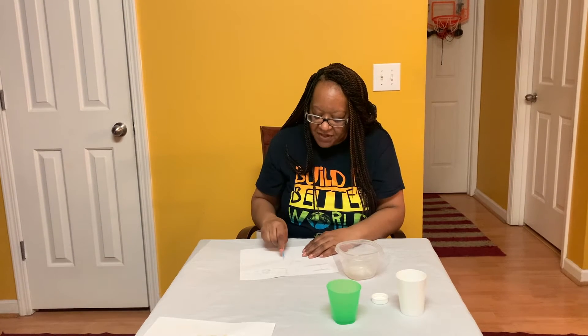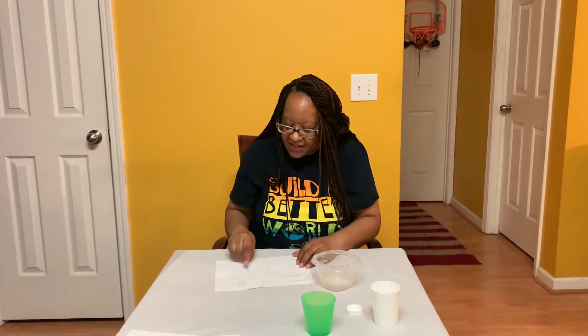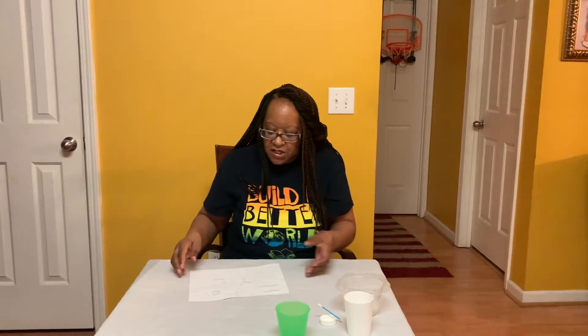Once you finish writing your message, you'll need to let it dry. If you want it to dry at home it takes two to three hours, just lay it somewhere flat. It would dry even faster — within 30 minutes to an hour — if you put it outside on the porch or a table. There are three different ways you can make the message appear once it's dry.